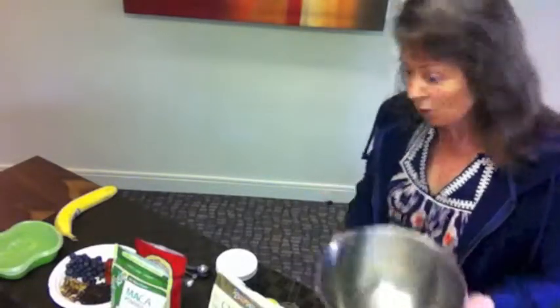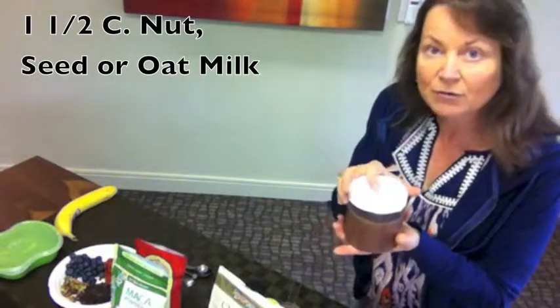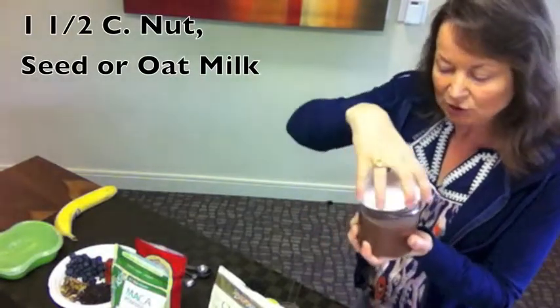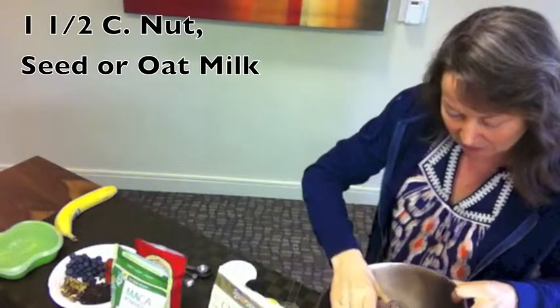Very simply, take a big bowl and you can take some nut milk, whatever flavor you like. Today I'm actually using a chocolate hemp milk, one and a half cups of that.